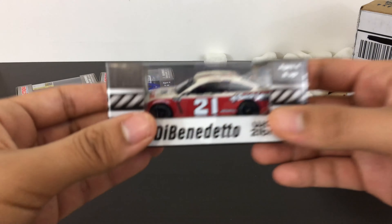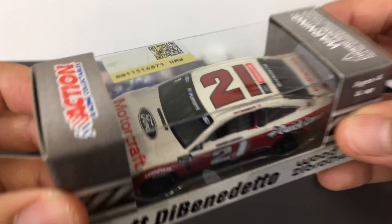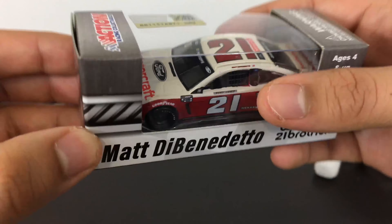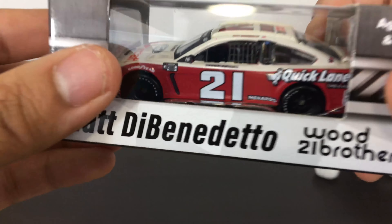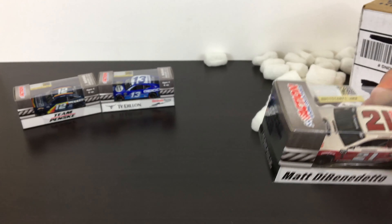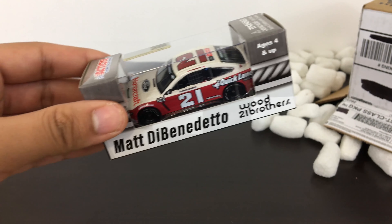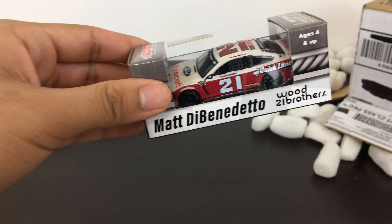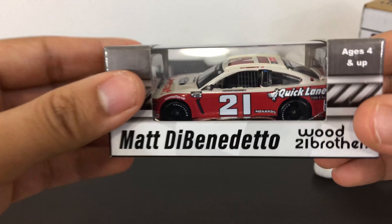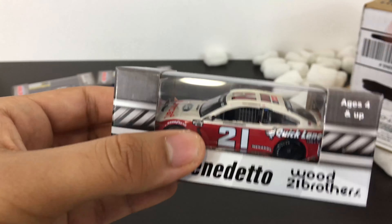The last one from this shipment is Matt DiBenedetto's 2020 Darlington throwback with the playoff markings and silver spoiler. I'm trying to collect his diecast too because I'm a fan of his. I hope he gets a win this year — he was close, with at least three opportunities including Talladega and Las Vegas, where he finished right behind Joey Logano in second.